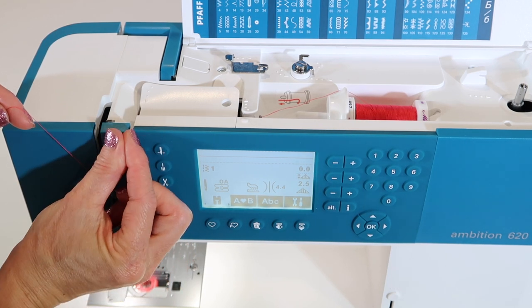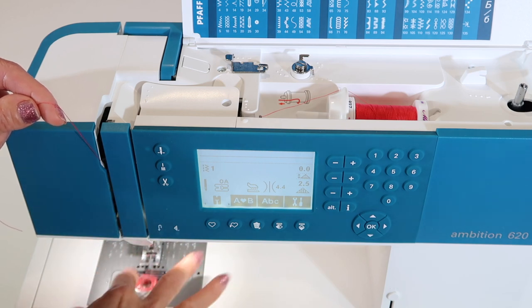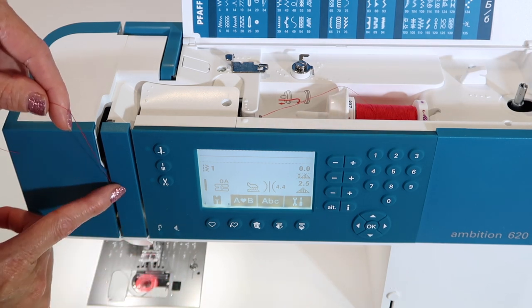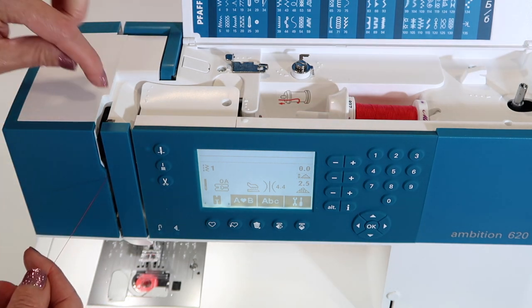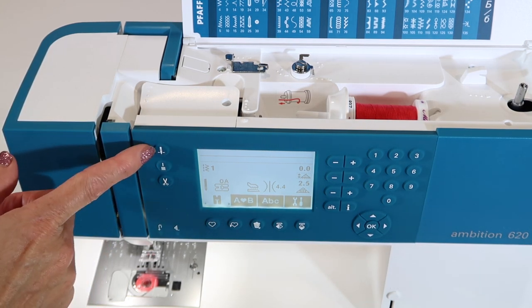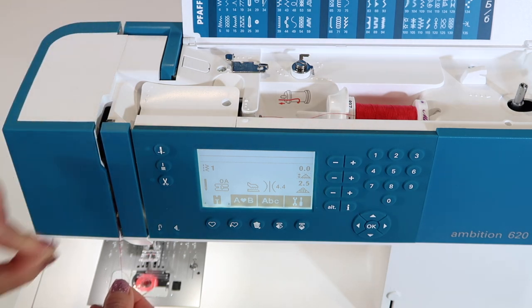When the foot goes down, those tension discs are going to squeeze onto that thread, allowing the machine to form the stitch. Without the thread properly in those discs, that's when you get those big hairy loops underneath your fabric, all nested down in the throat plate — not fun. Take your thread, come in on the right side all the way back and down on the left — you have just hooked it into the take-up lever. Make sure the needle is at the highest position; you can touch the needle up-down button to put it in the exact place so the thread can easily be threaded into the take-up lever.